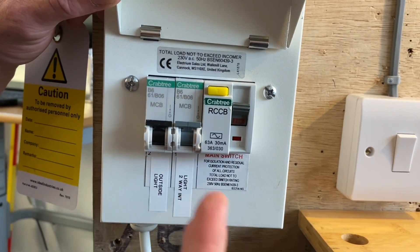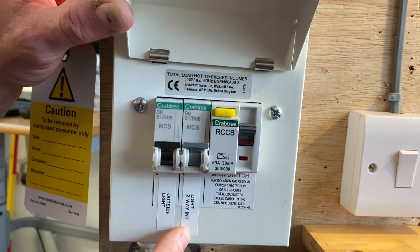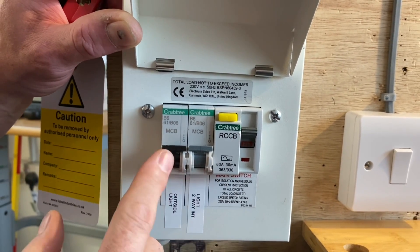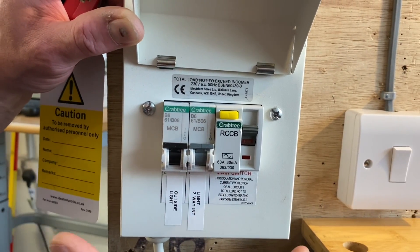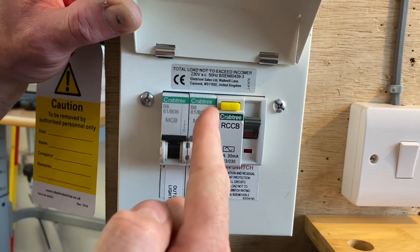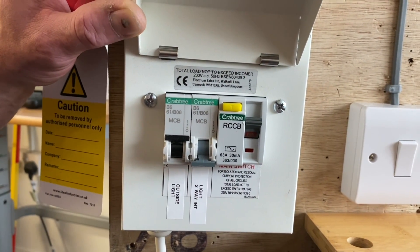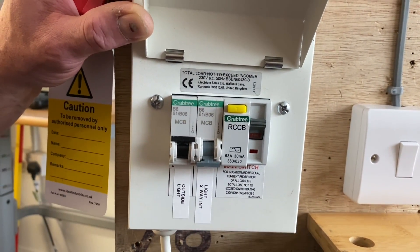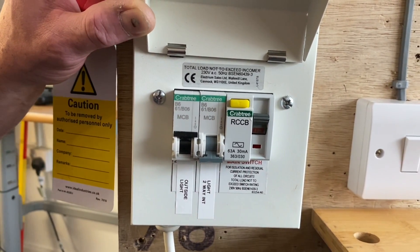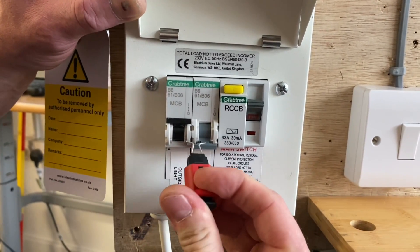We come back to our consumer unit — in the AM2 assessment it will be a distribution board — and again, be very careful to select the right circuit. I believe it's this one here: 'lights two-way and intermediate'. I'm going to bring my finger in and only turn off that breaker. Be very careful you don't clumsily knock one of the others off. Your board at assessment will be a three-phase distribution board with a lot more breakers in it. I'm going to turn this off — remember, I don't know what's happening in the installation from here.